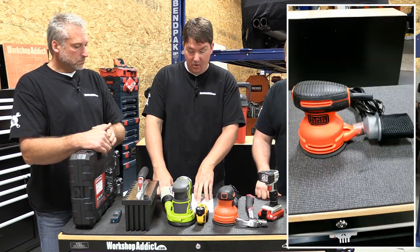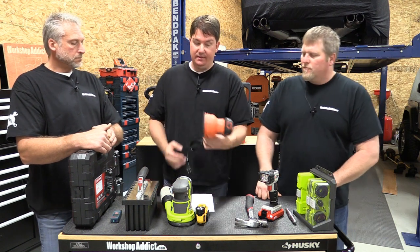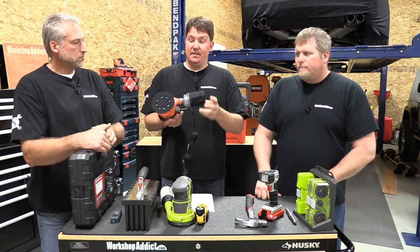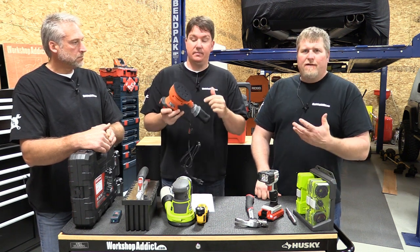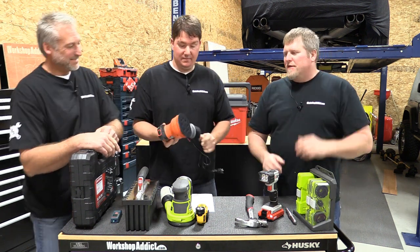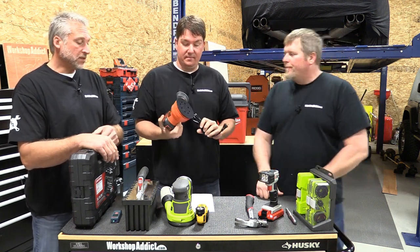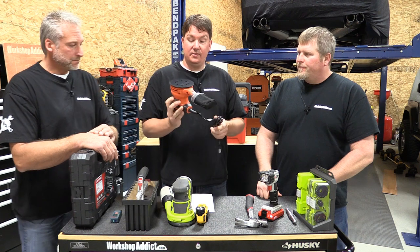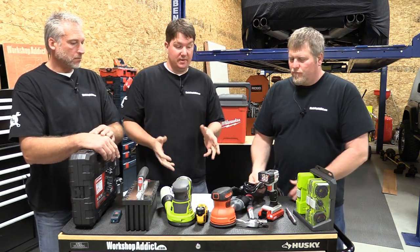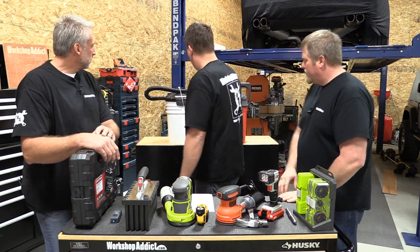Next up is a Black and Decker BDERO100 5-inch orbital sander for $29.97. This is a corded model and it's got a dust bag on the back. If they don't have an orbital sander, they're really nice things to have — I can't imagine being without one. Everybody should have at least one orbital sander. Since it's corded, everybody can use it — you don't have to worry about whether someone is into cordless tools.